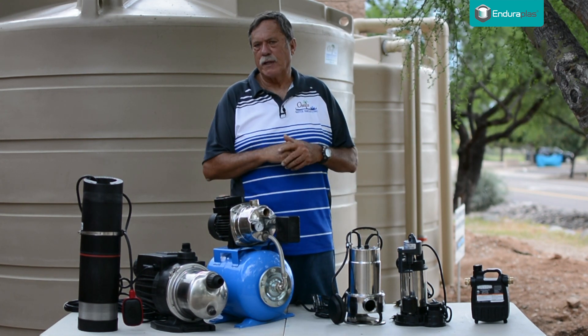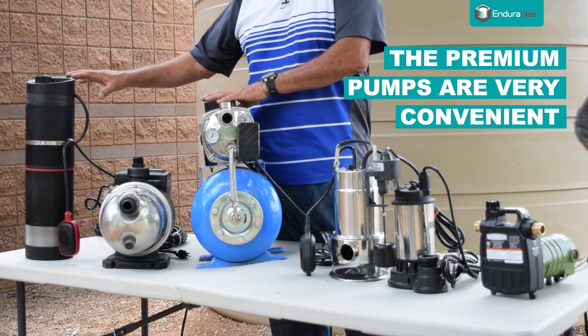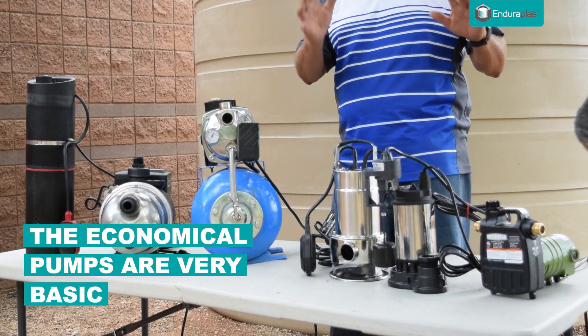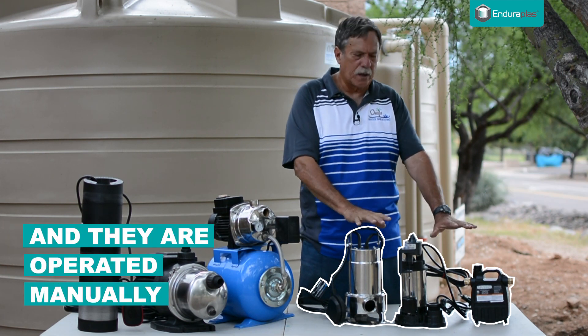One of the first questions you want to look at is how much money do you want to spend, because there are Cadillacs and there are more inexpensive options. If you want something simple where you just flip a switch, and when you're done watering you flip the switch off, these work just fine.